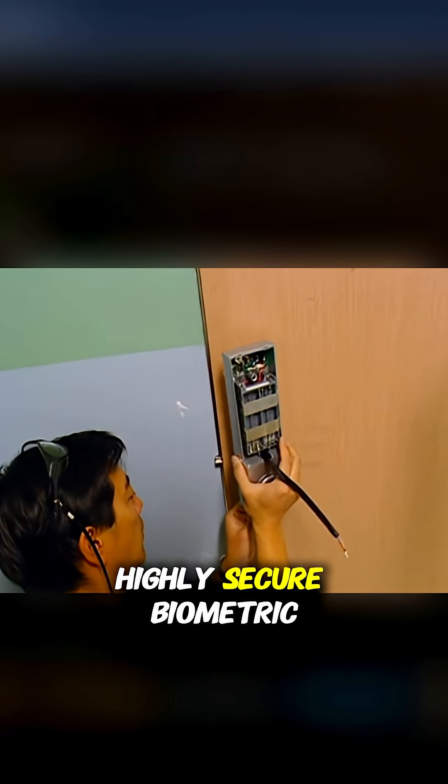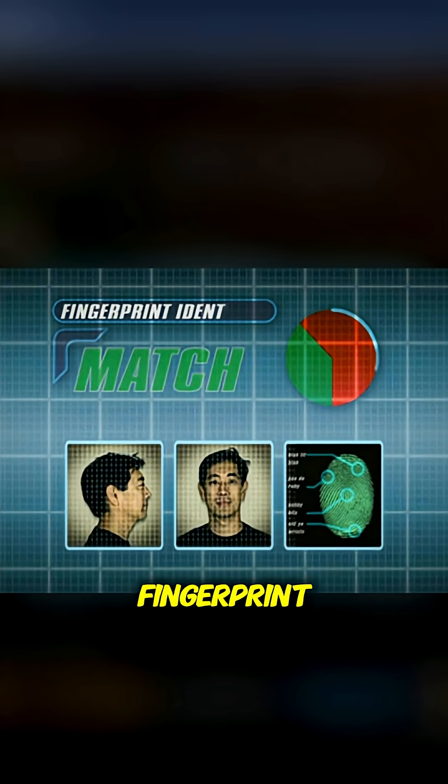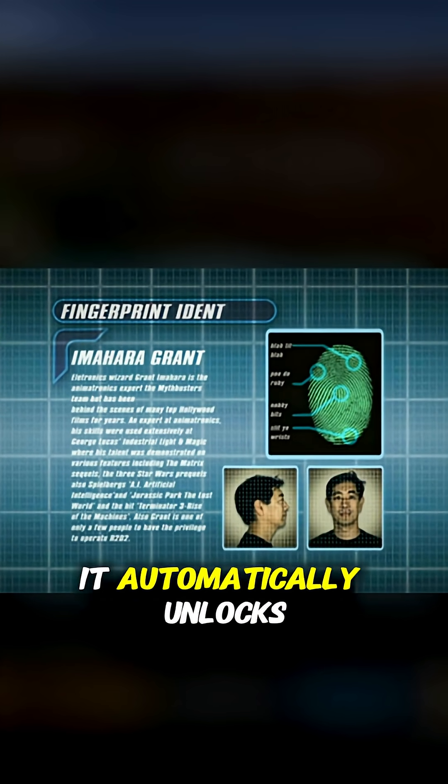Grant installed a highly secure biometric lock and registered his fingerprint. The system uses an optical sensor that scans the fingerprint, and if it matches the database, it automatically unlocks.